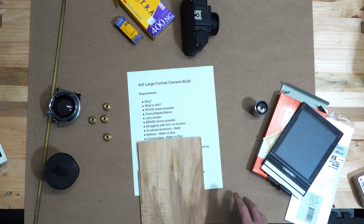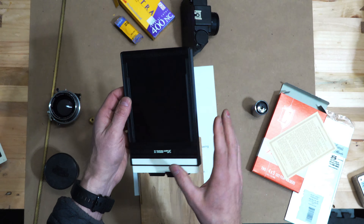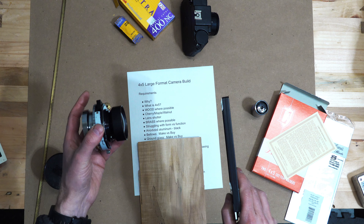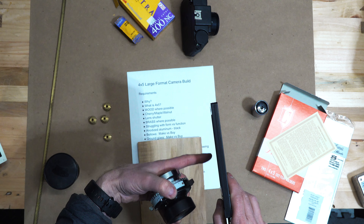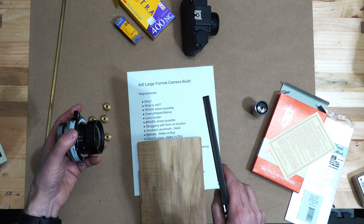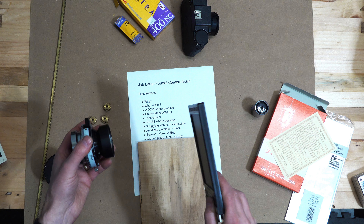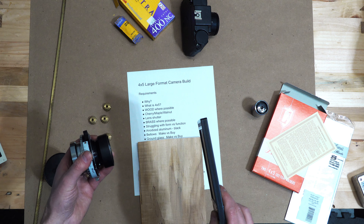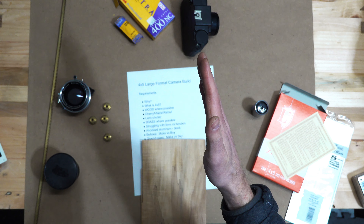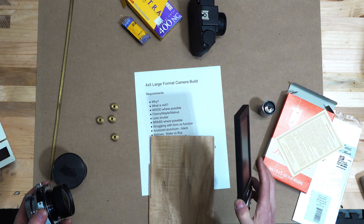There's also a thing called ground glass, which is a component that allows you to focus the camera. How do I know that the lens is projecting a sharp image onto the film plane? You replace the film plane with a device called a ground glass, focus, then remove the ground glass and replace it with the film holder to make the exposure.